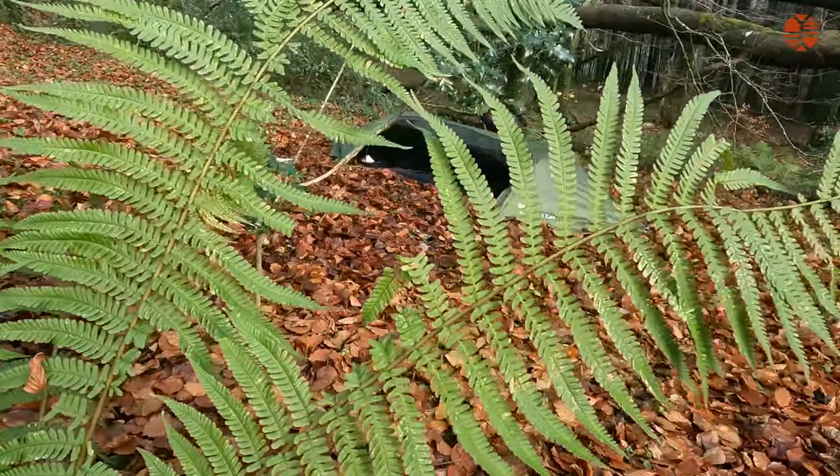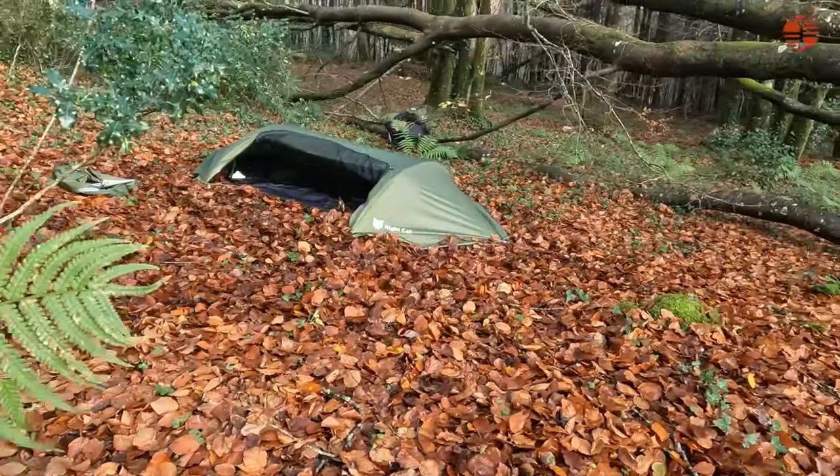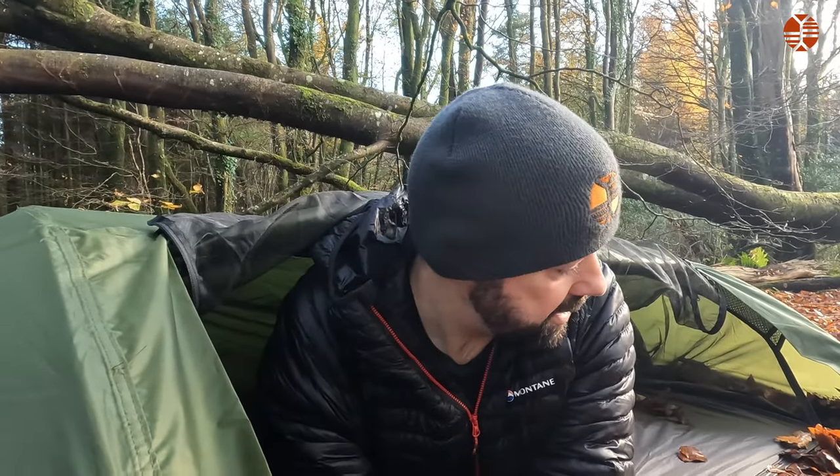If you're deciding to come out and camp in this, you know what you're going to be camping in. This would be perfect if you were just sleeping in this, and you could have a tarp over it for sitting outside and relaxing. I will be trying it out. Okay, let's get it up on a tree.